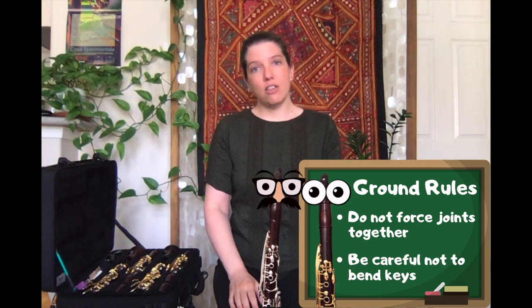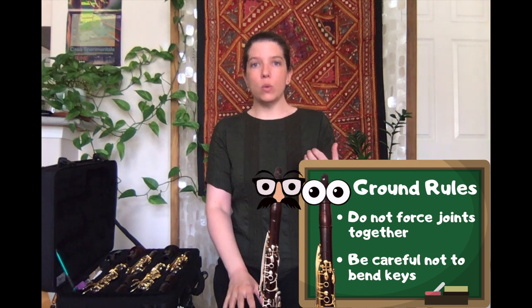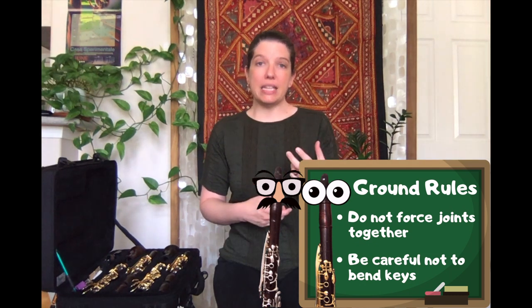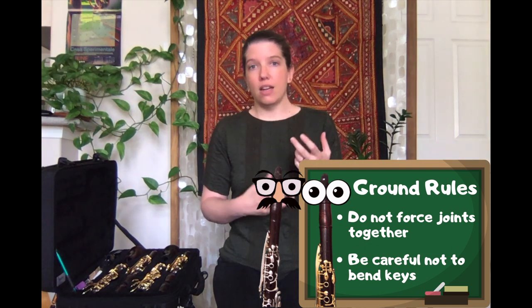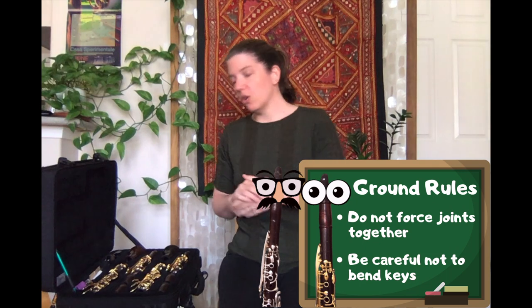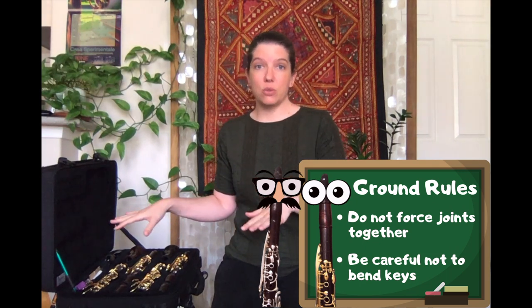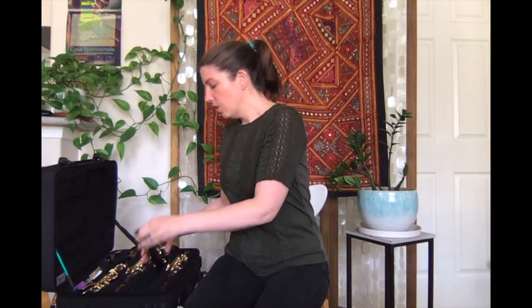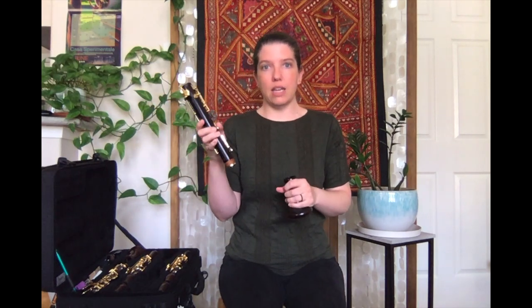The other rule is that you want to make sure you are not holding any of the joints in a way that could potentially bend any of the keys, and I will show you what I mean when I put my clarinet together. I actually already had to use cork grease on my corks because it had been a while, so I know that my corks are already nice and ready to go.